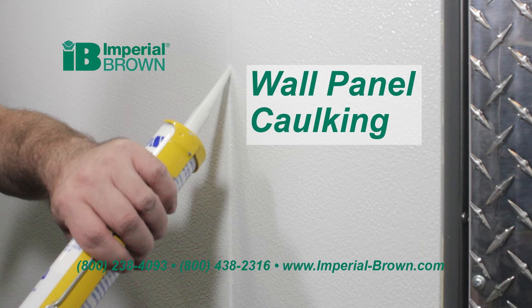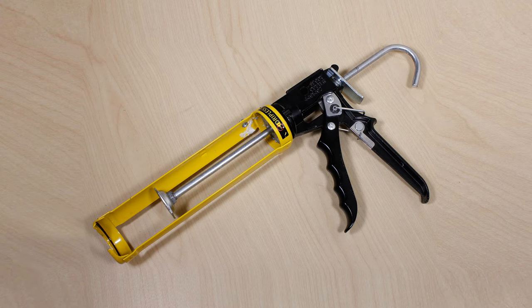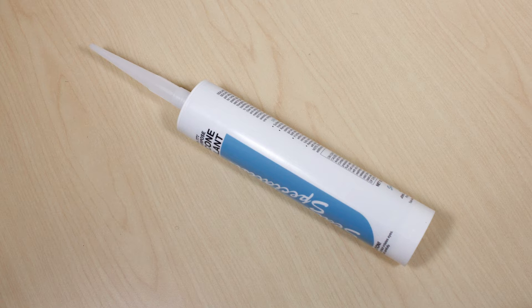This video demonstrates how to properly caulk the joint between two panels that have been locked together. The only tool required for this is a caulking gun with white or clear caulking material.